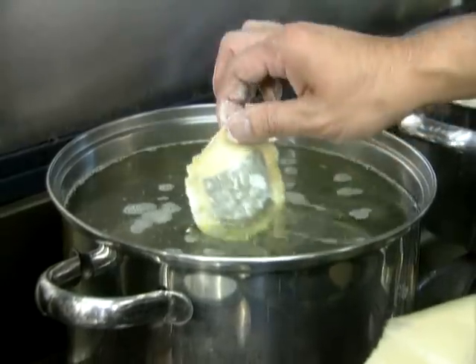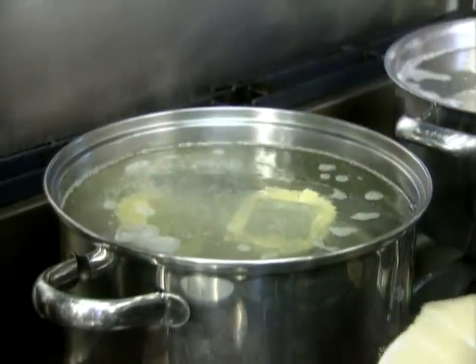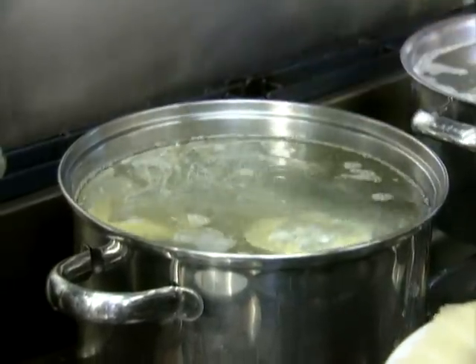The final cooking step has the ravioli gently poaching for about six or seven minutes in near boiling water. Not boiling, or the mousse will lose its soft texture.